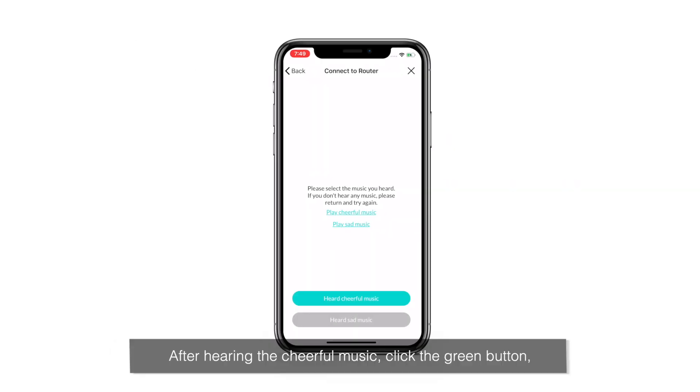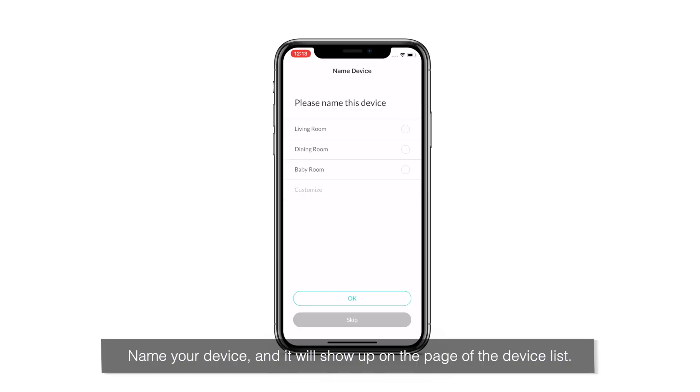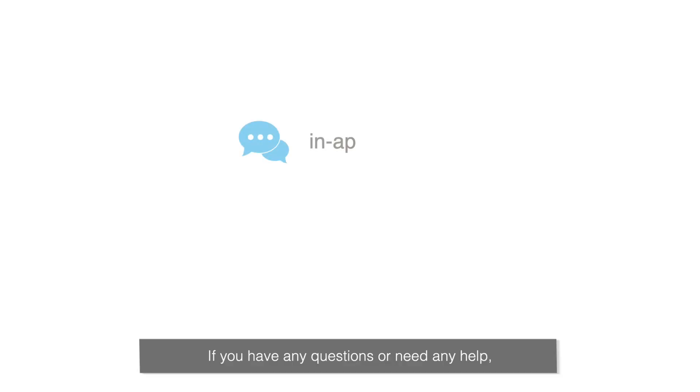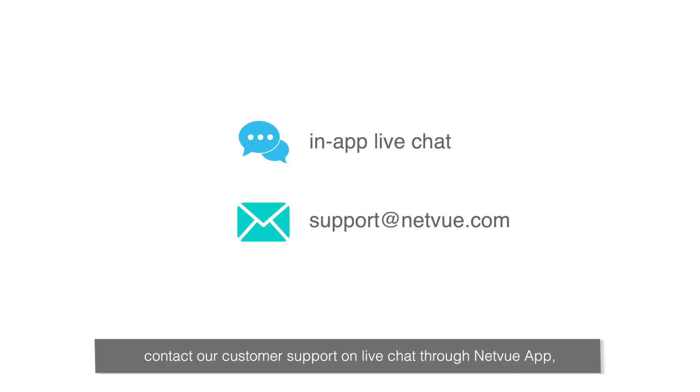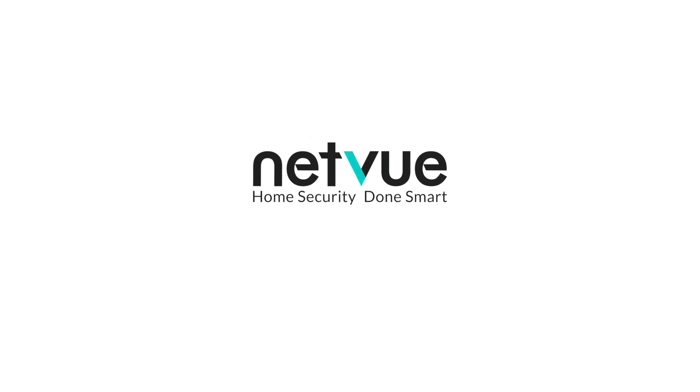After hearing the cheerful music, click the green button. The device will start to be added to your NetView app. Name your device and it will show up on the device list page. Everything is ready — now enjoy the peace of mind brought by NetView. If you have any questions or need any help, contact our customer support on live chat through the NetView app or email us at support@netview.com. NetView — home security done smart.